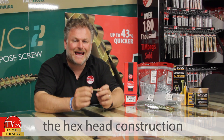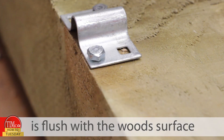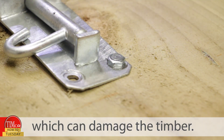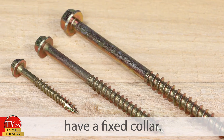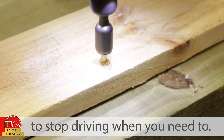A downside to the hex head construction is that it can be difficult to know when the fixing is flush with the wood surface. Often a power tool can over-tighten the fixing, which can damage the timber. That's why our solo coat screws have a fixed collar which helps to locate the socket onto the hex head, making it far easier to stop driving when you need to.